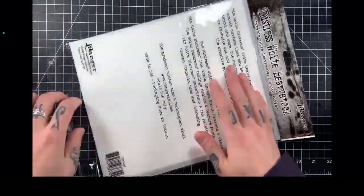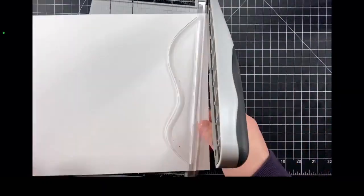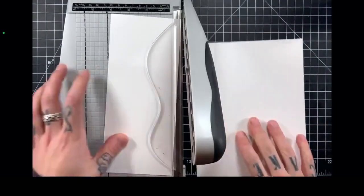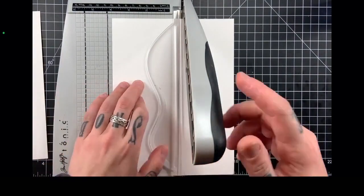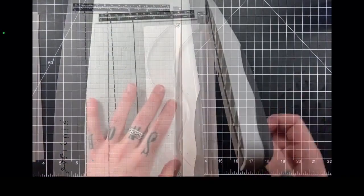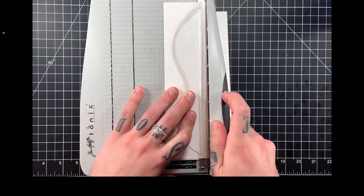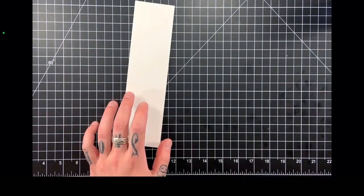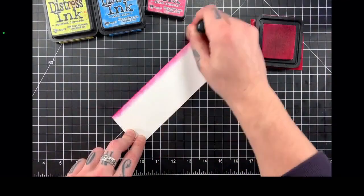We are going to start off with some Distress Mixed Media White Heavy Stock cardstock. This is my favorite all-purpose cardstock to use and I'm going to cut this 8.5 by 11 into two different sections: one is going to be 8.5 by 4, and then another one with 8.5 by about 2.5 inch dimensions. I'm using my Tim Holtz guillotine trimmer — this is the little guy I prefer to use on my tabletop. And as you can see we have a nice strip of paper here.